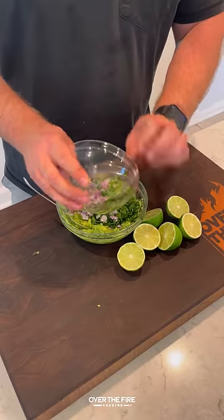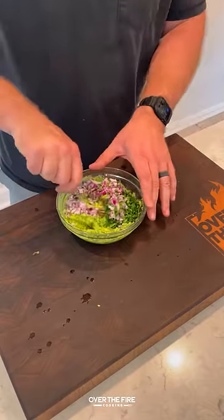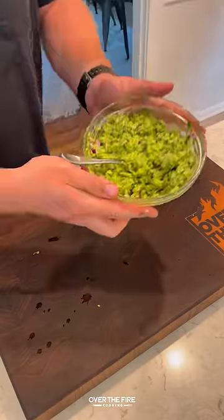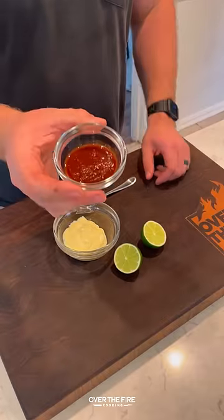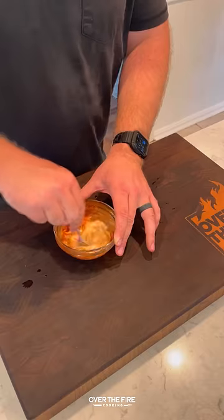add some red onion, cilantro, serrano, and lime juice with some salt — mix that all together and set it to the side. Then we're gonna make a chipotle lime mayonnaise, mixing some mayonnaise, chipotle puree, and lime juice.